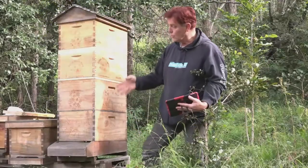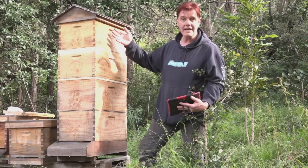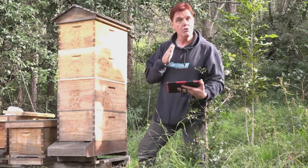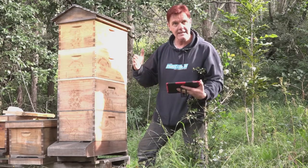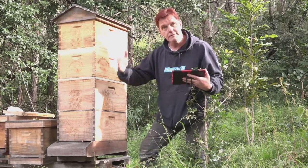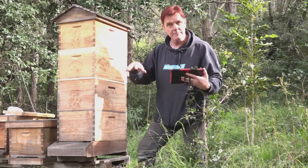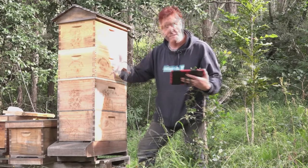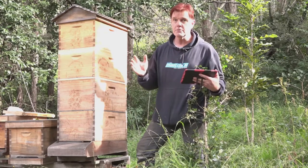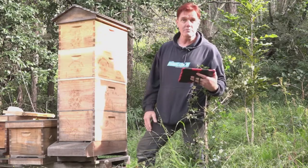But you don't have all 4 boxes on at once — well, you don't do that with a Long Lang either. We use a follower board in a Long Lang to create a movable end of the cavity. As the colony expands, you move the follower board to follow the space and add in extra frames. And if there's a flow on and you've already fully expanded and they want to fill more, all you do is take some frames out, harvest, and then you've given them more space.